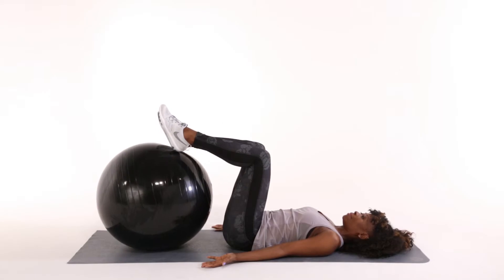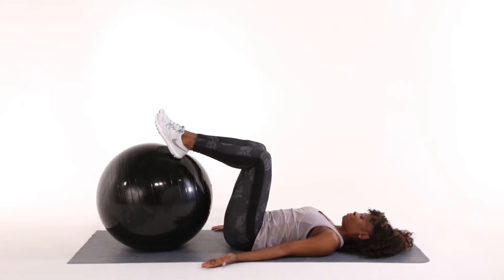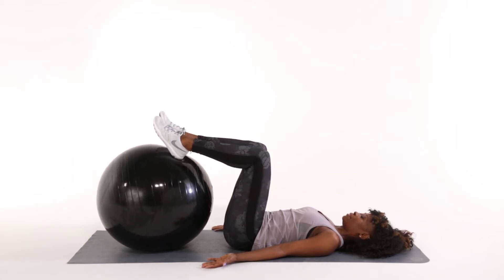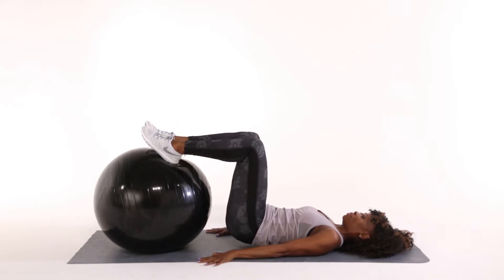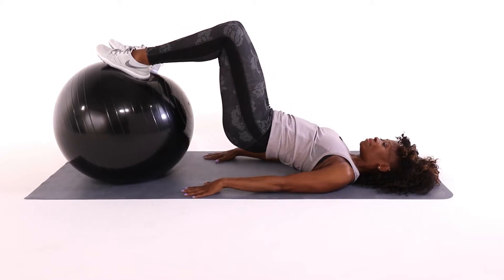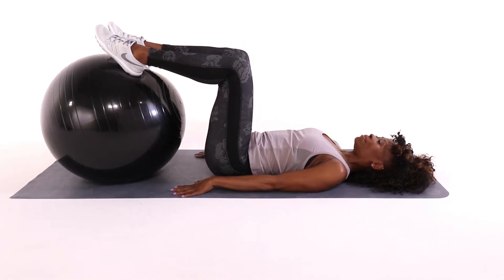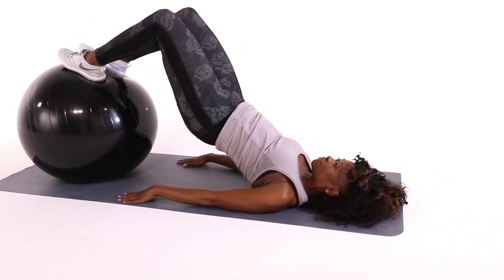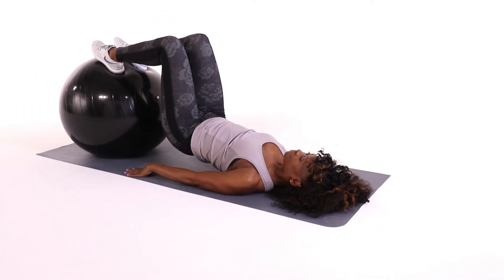Hip bridge. Lay on your back. Place both heels on the ball and bend your knees at a 90 degree angle. With arms by your side, squeeze glutes to lift hips and lower back off the floor. Pause. Then lower yourself back down to the start position. Repeat 12 to 15 times.